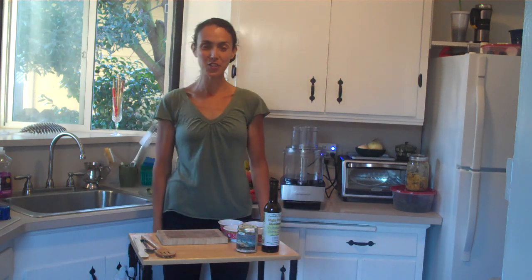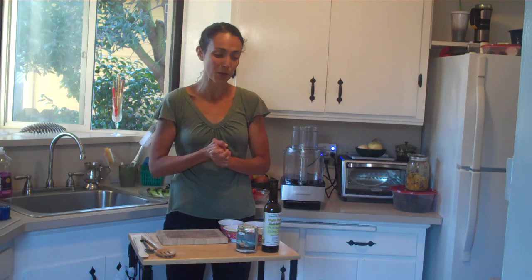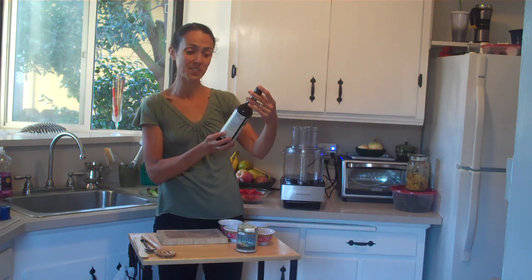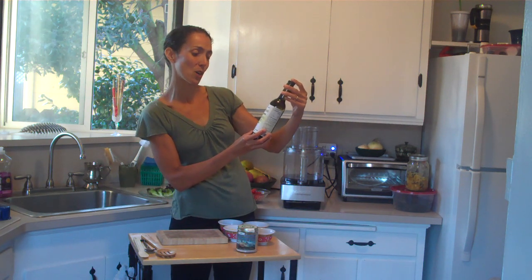Hey everyone, I'm raw food chef Kai Rivka from TheLivingVision.com, here on behalf of Living Tree Community Foods. Today I am going to share with you a new olive oil that Living Tree is producing. It is called the Eight Fruit Heirloom California Olive Oil.